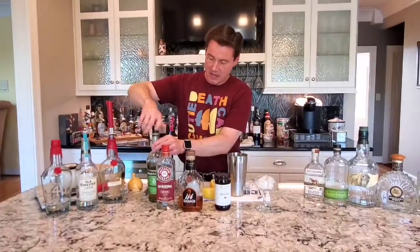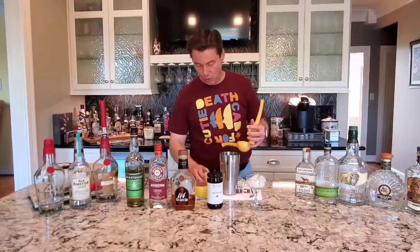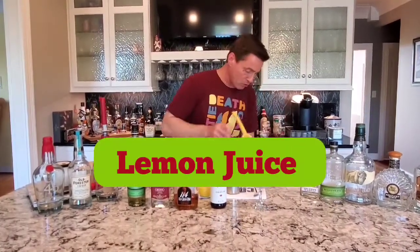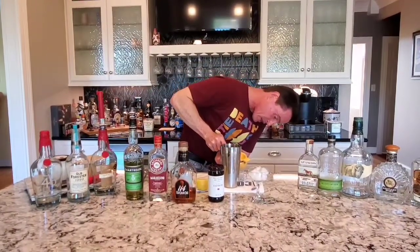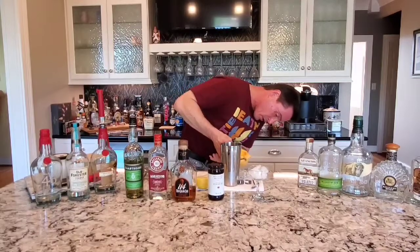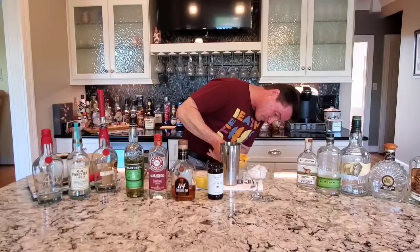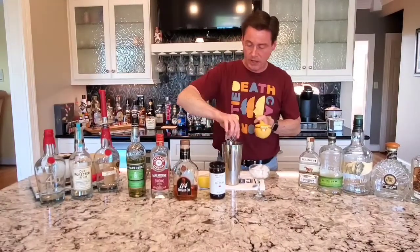And then this cocktail traditionally calls for lemon juice, and it is also three quarters of an ounce. I will warn you not to overpower this cocktail with lemon juice, so if you go a little under three quarters of an ounce, it's probably better. So that's our fresh squeezed lemon juice going in there.